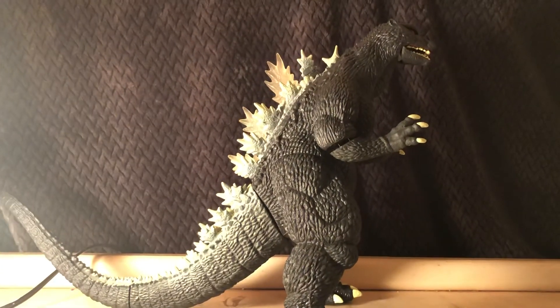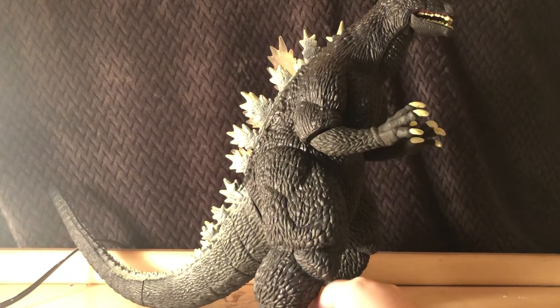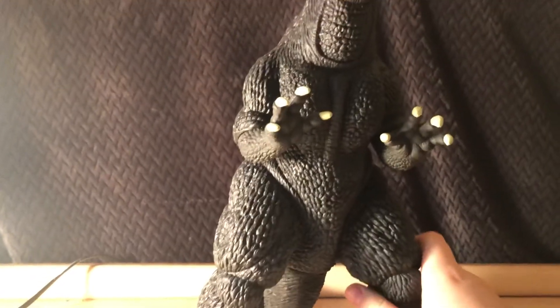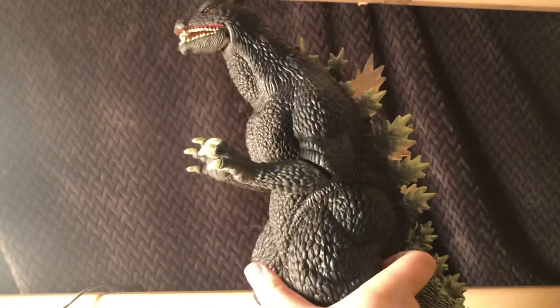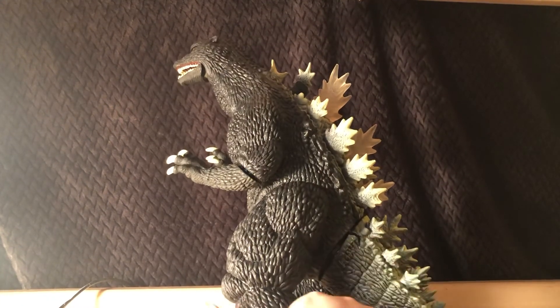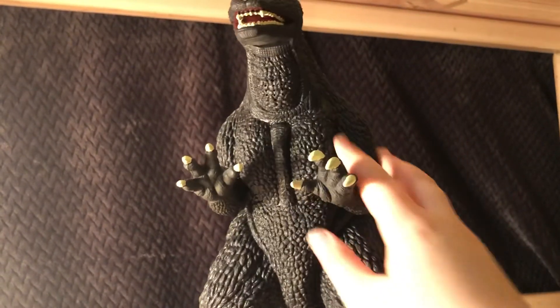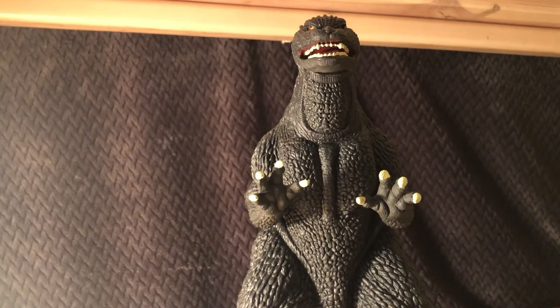Looks very nice. The arms came in the package detached — you have to put them on. From the front view, that other side, the back — overall very nicely sculpted, very beautiful figure, very ferocious looking. And that's my review of the DX Sound Attack Godzilla 2004. See you later.